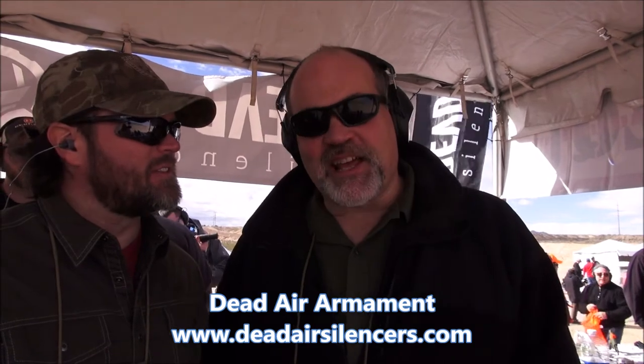Look us up on the internet, type in Dead Air Silencers and take a look at our stuff and see what you think. And make sure you check out our podcast because Mike's going to be on our podcast coming up in the next couple of episodes. We're at the 2016 SHOT Show — more coverage coming up. Thanks for coming by!